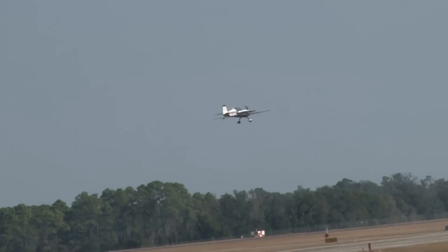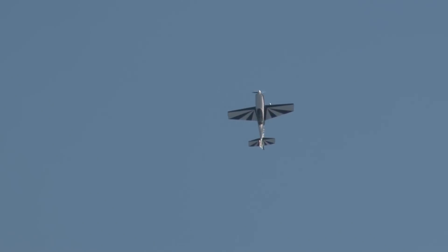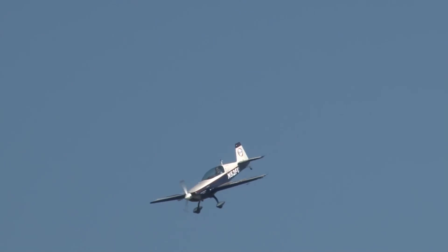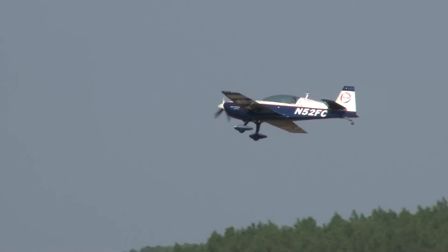The Lomcevak again this time — no smoke. You'll get a chance to see the airplane tumble, like these highly agile composite aircraft are able to do. There it is — the tumble that so many of these airplanes do so well.